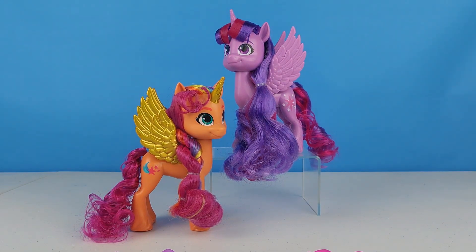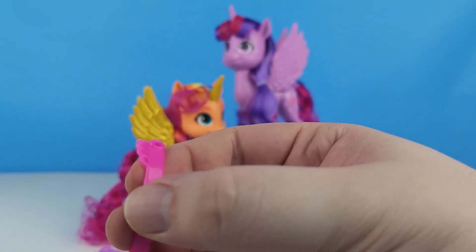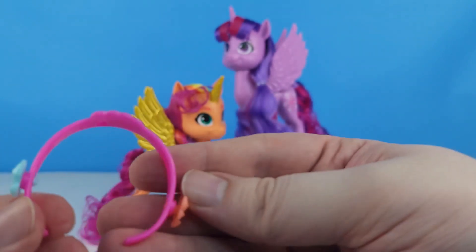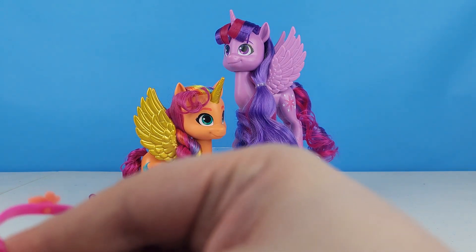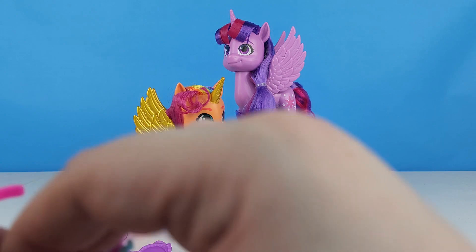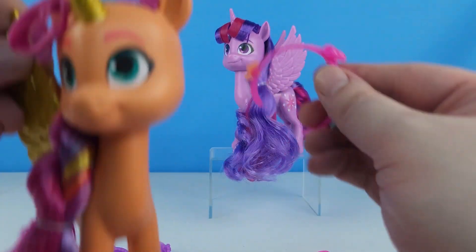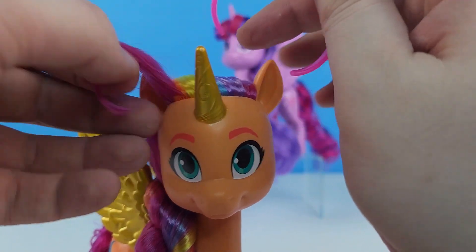Let's go ahead and decorate everybody's hairband. I think Sunny is going to have the pink one, and I think Izzy probably put some crystals from Bridlewood on there. We'll put a little pink part on the top — there we go, it clicks in! So we've got the pink crystal heart, and then the teal crystals and the orange crystals on the sides. We can go ahead and pop that right onto Sunny like a little crown.